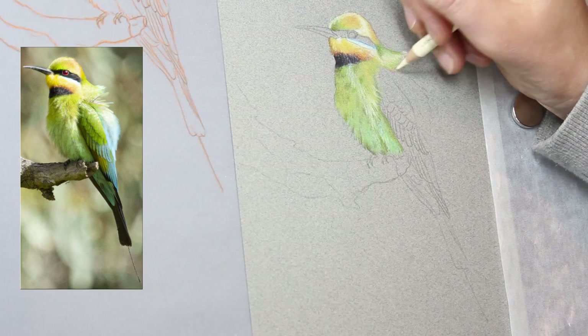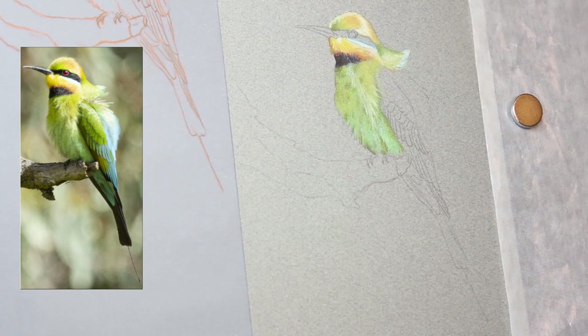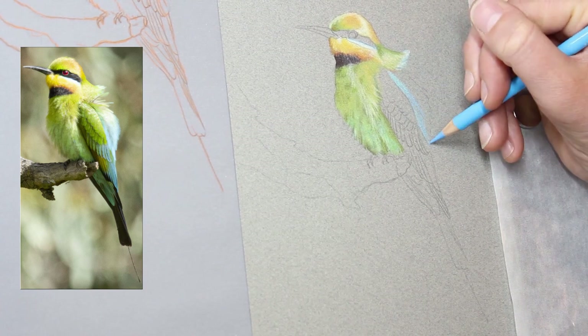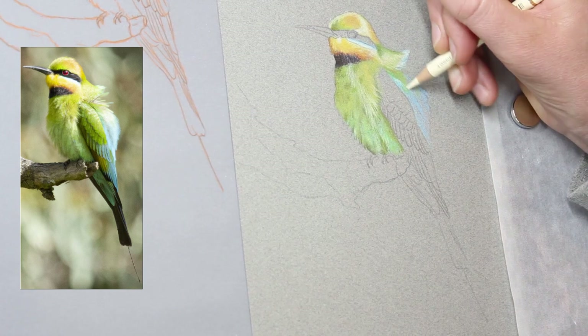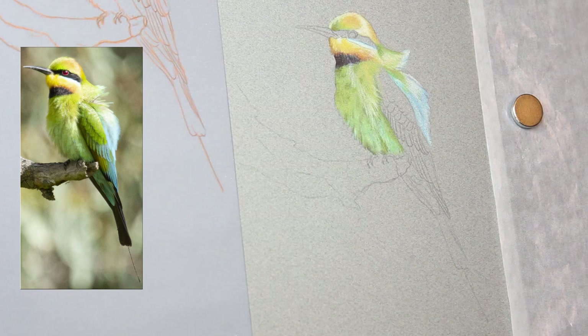With Canson Maton's paper you can't apply too much pressure too quickly because you will flatten the grain of the paper, unlike pastel matte where you can layer and layer. Canson Maton's is a bit more limited in that way — if you apply very light pressure you can add heaps of layers, but the moment you start adding a bit of pressure you lose a lot of the paper's ability to take more color.